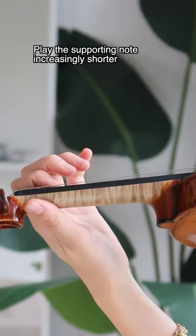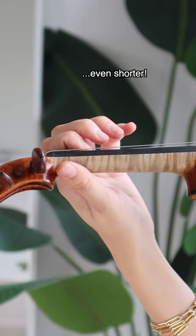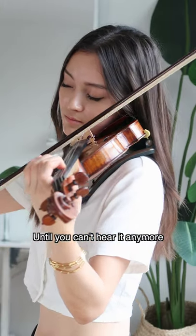Now play the supporting note shorter and even shorter until you can't hear it anymore, even though you're still gripping it.